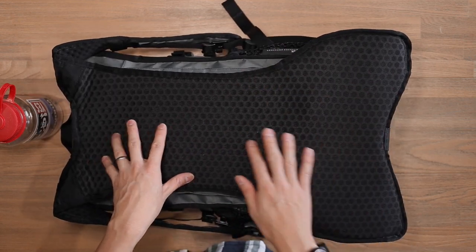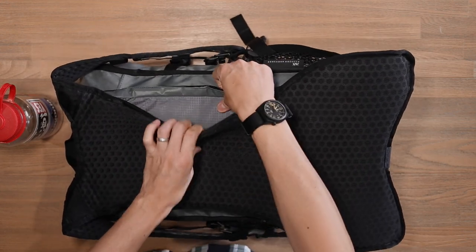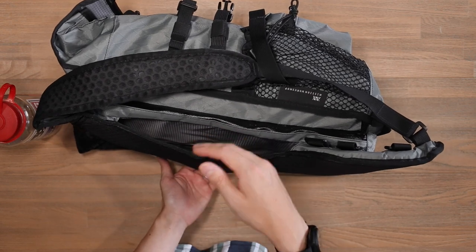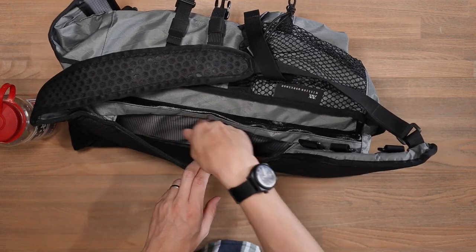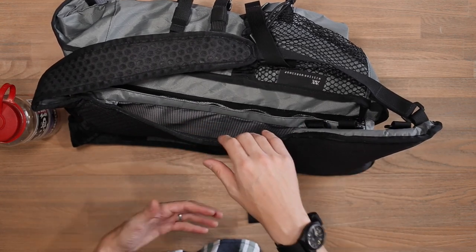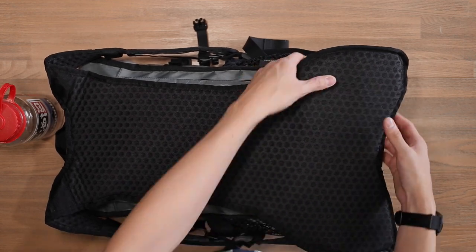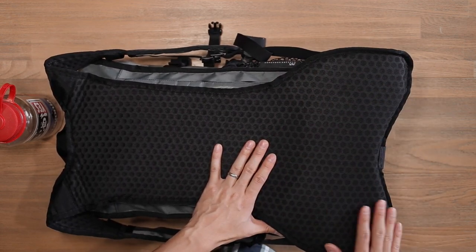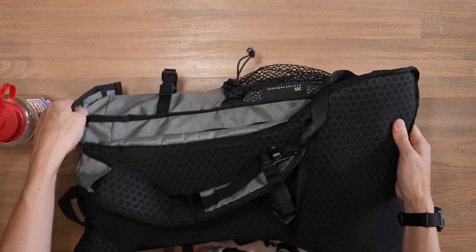Taking a better look at the back panel, we've got that same honeycomb padding — breathable, comfortable, and it flexes and contours to your body. Just underneath the padding, there's a bit of space that could be used as a luggage pass-through if you're traveling. Behind that, there's actually a carbon frame providing flex and rigidity for the back panel, as well as good breathability to reduce a sweaty back. At the lower lumbar area, the padding is much more firm and dense for lumbar support, and it extends beyond the base of the bag at the front to really support that lower back.